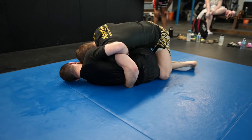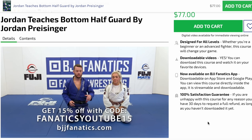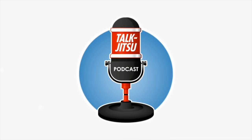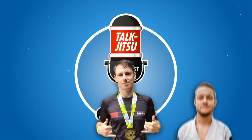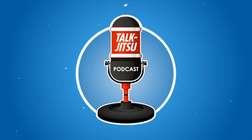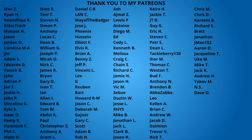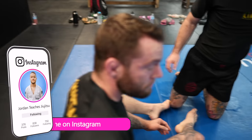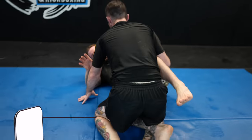If you want to upgrade your knee shield game as a whole, I do have an instructional on this with BJJ Fanatics — the link is in the description. I cover the dogfight and a bunch of other high-percentage sweeps and submissions. Make sure to check out my podcast, TalkJitsu, on Spotify, Apple Music, or YouTube. Thank you to my patrons for supporting the channel — you guys make videos like this possible. Let me know what technique you want me to break down next, and thank you for sticking around until the end. Please leave a comment or fist bump and I'll see you guys next time.